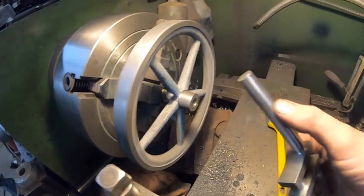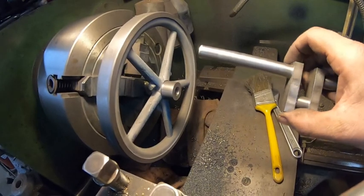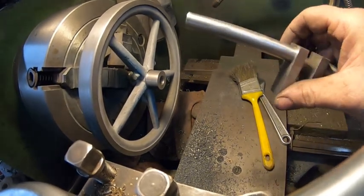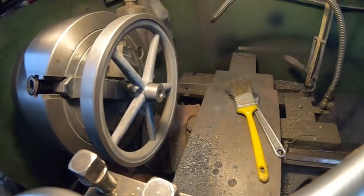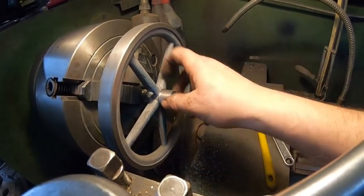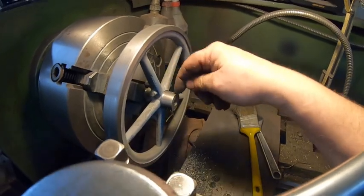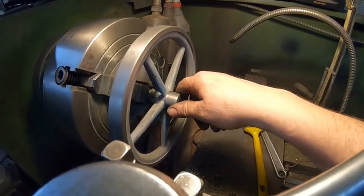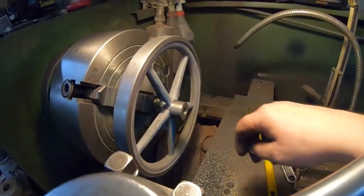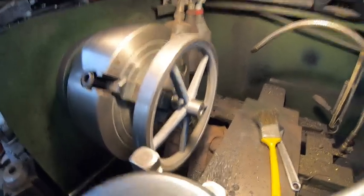I still have to put the keyways in and finish the radius on the webs — I'll do that by hand on a disc grinder. I'll flip the flywheel around, tuck it in, and cut off the back to finish the length. I think that's three-quarters from center — this was one inch from center. I've also got to chamfer this down, put a little radius there, and clean that up. We'll see how the whole flywheel looks together on the crankshaft soon.